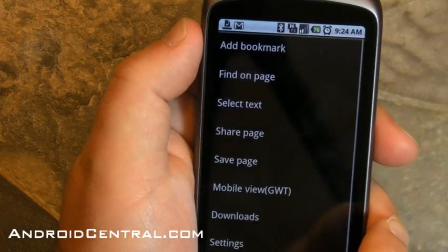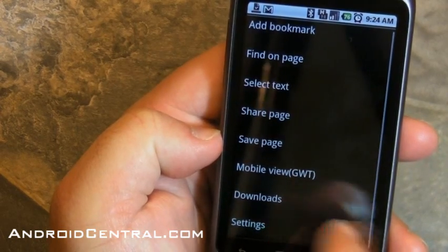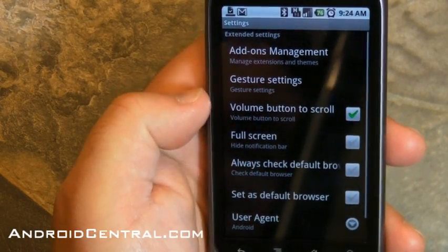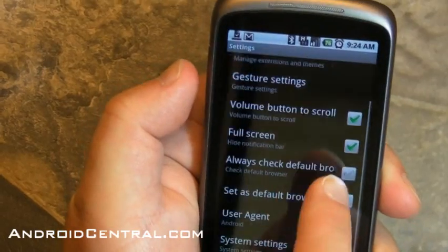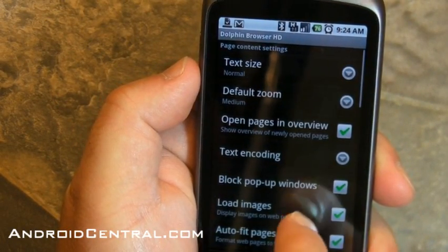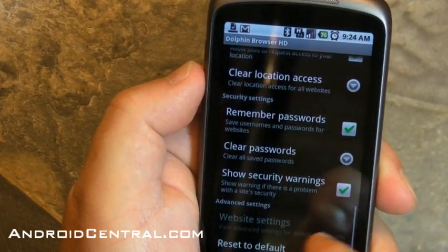Let's take a look at settings, because I love settings. Add bookmark, find on page, select text, share page, save page. Mobile view, downloads, and more settings. Add-on management, gesture settings — wow, we have just a ton of settings. Full screen — I like that. I like being able to get rid of the top bar. System settings. This has as many settings as I've seen in any mobile browser, and it's very, very cool. I like that a lot.